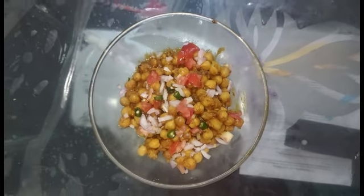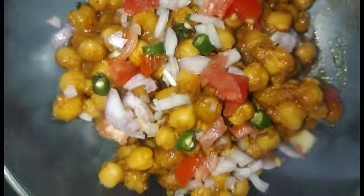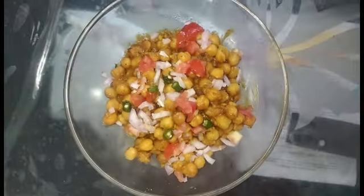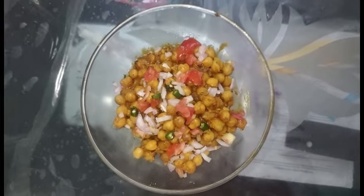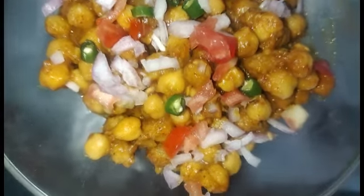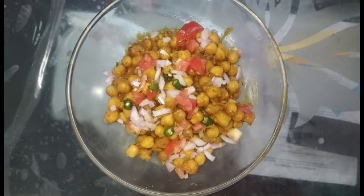Punjabi Chole served with Bhatura is a favorite among many Indians and it is a very popular dish in North Indian restaurants. The combination of Chole Bhatura and Chole Chawal is very delicious. So you must try it.